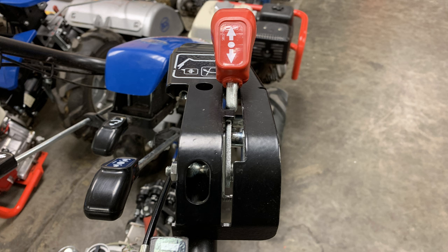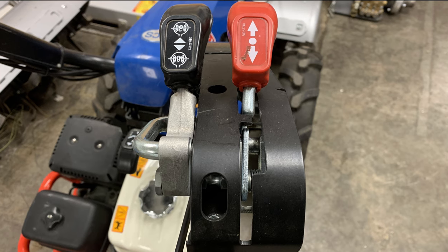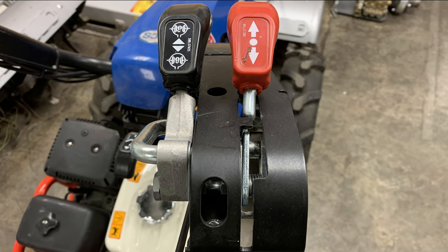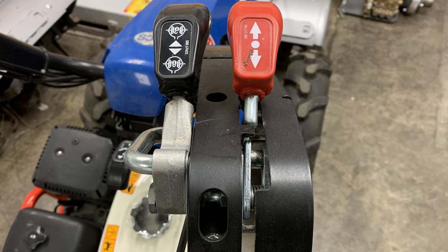Most BCS tractors come equipped with a forward reverse lever on the right hand controls. Those models with a differential lockout will have an additional lever just to the left of this lever. If you are working on a tractor with both levers and find yourself needing to reassemble them, this is the process.